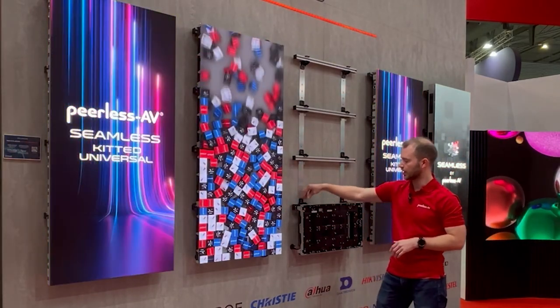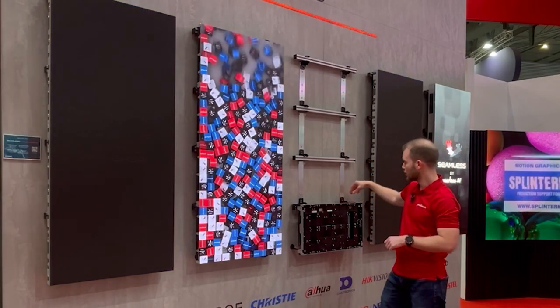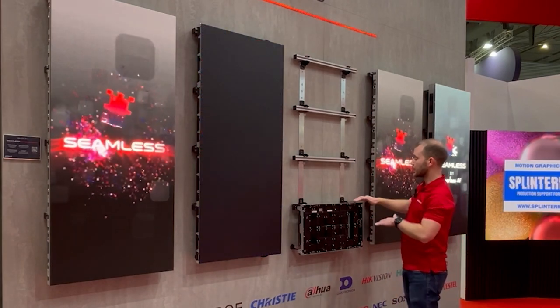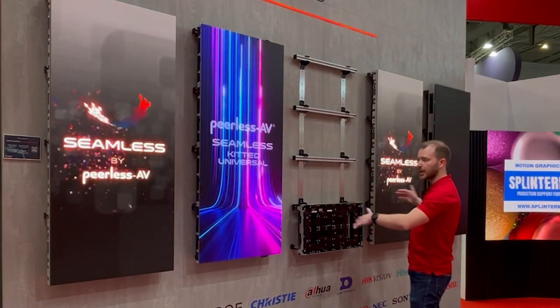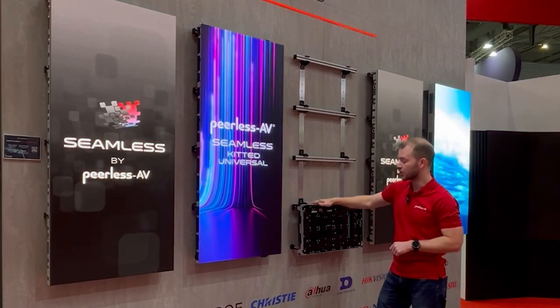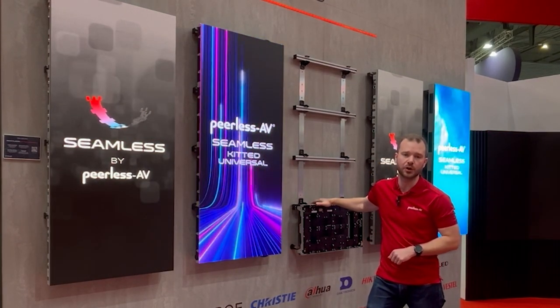We have full depth adjustment at each point of the mounting wall. On the clamps themselves there's micro height adjustment for any last minute adjustments, and then once that's in place you can start hanging each cabinet vertically and horizontally. For more information, feel free to visit peerless-av.com.